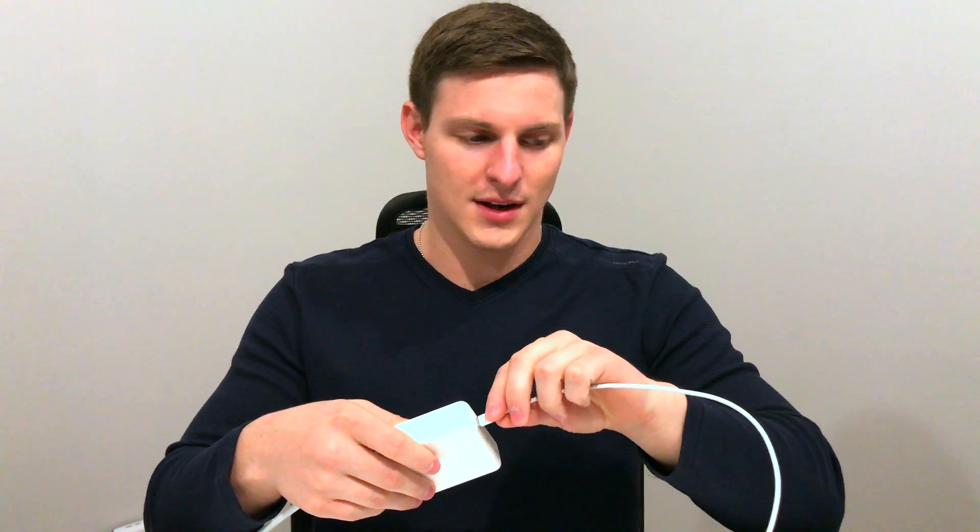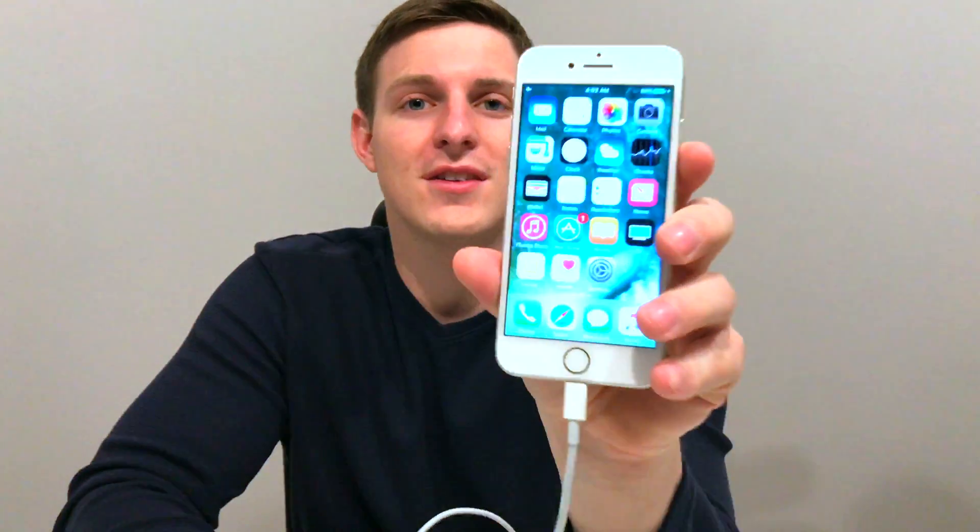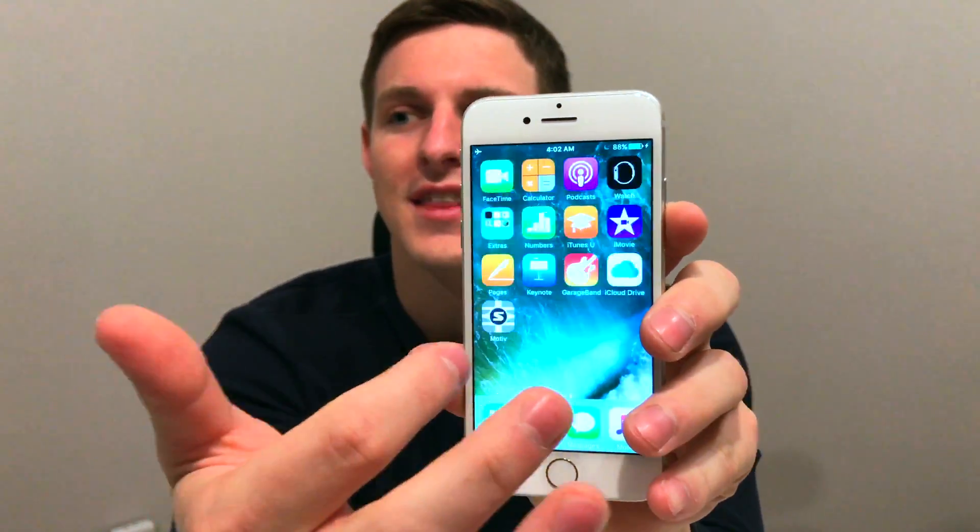Now for the big question: will it work with this 87-watt wall adapter? This is the one that might make the phone catch on fire. Let's just plug in the cable first, then we'll plug it into the phone. Plug it in here... and nothing. No warning message. Nothing. Still operating fine — you can use everything on it.